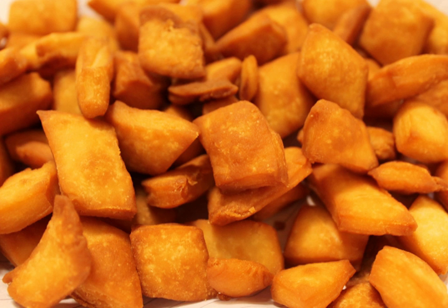Shankarpali or Shakarpara is an Indian snack popular in Western India, especially in Gujarat, Maharashtra and Karnataka. It is traditionally enjoyed as a treat on Diwali. It is rich in carbohydrates, making it an instant source of energy. It can be sweet, sour or spicy depending upon how it is made.